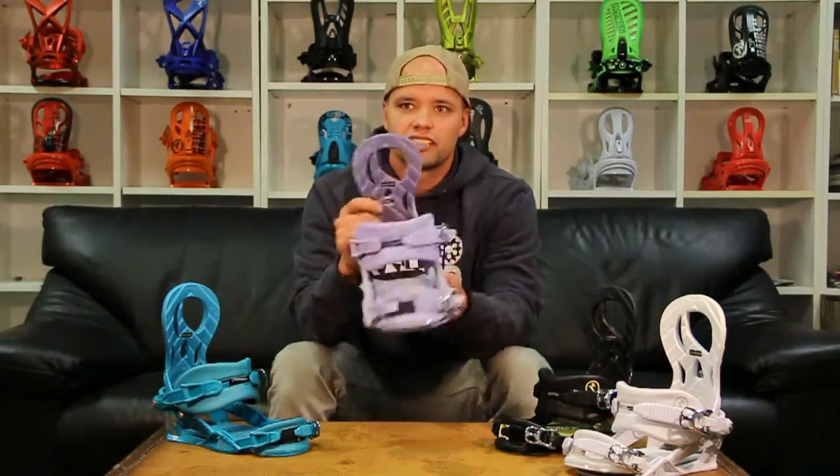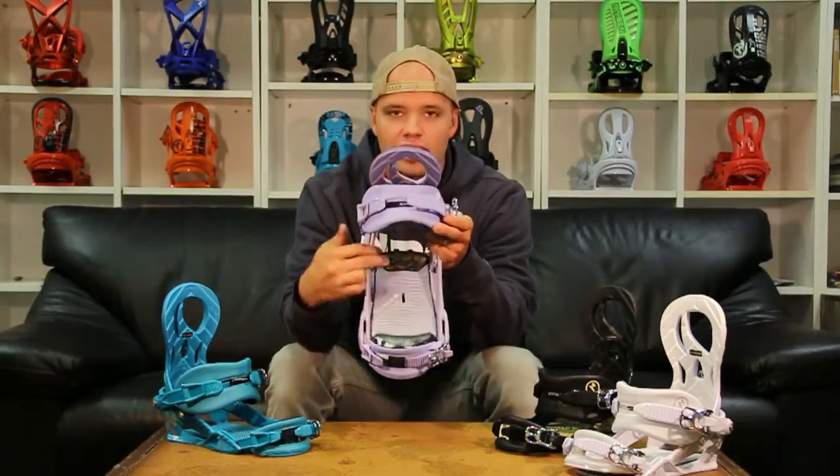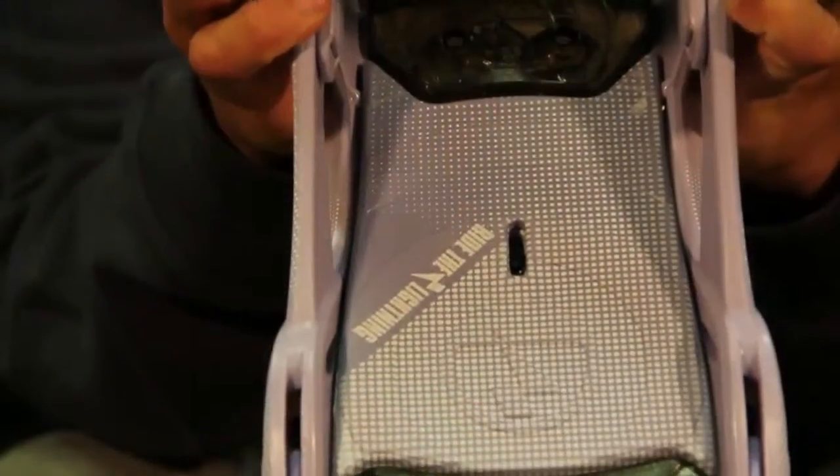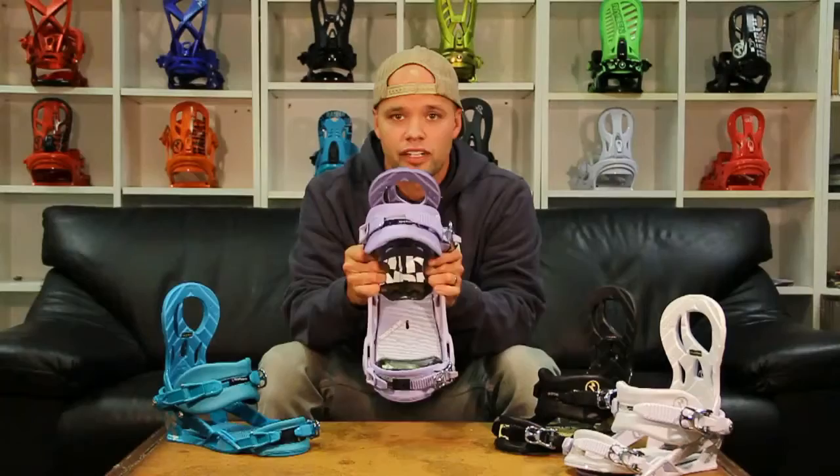The Lynx also features our Raden dual air dampening system, which are airbags under your toes and under your heels for increased comfort, and which helps you ride all day without your feet killing you.